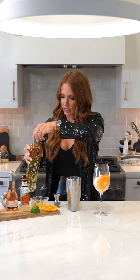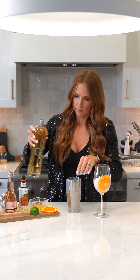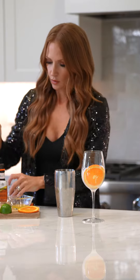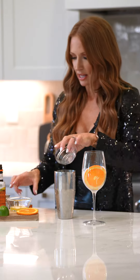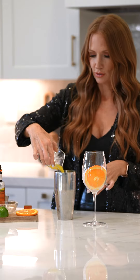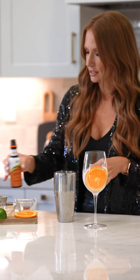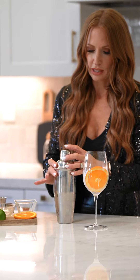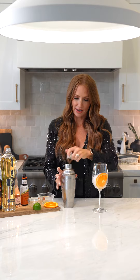We're going to throw in a little bit of fresh lime juice and some fresh orange juice, and two dashes of orange bitters. Put the top on and give it a shake.